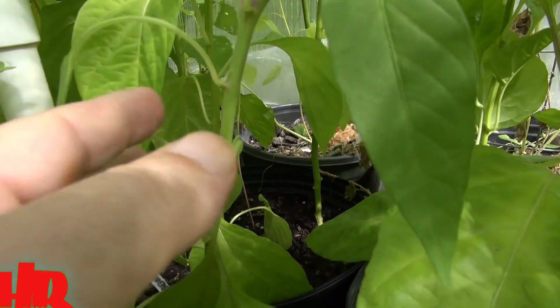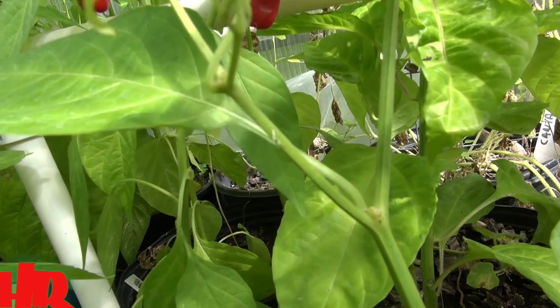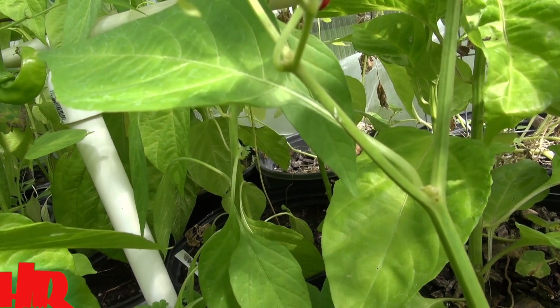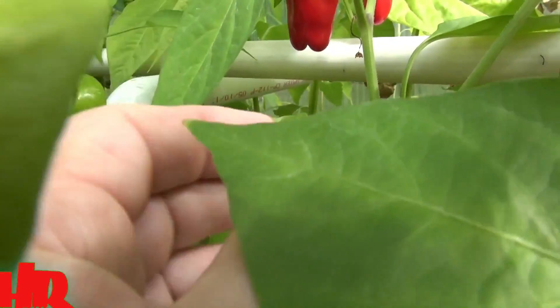The stem is smooth but it's a little raspy — it has a little hair on it. As the plant gets bigger and grows more like a tree, it's going to become woody, but in its younger stage it's going to be a little bit raspy. That's one of the things you want to look for.